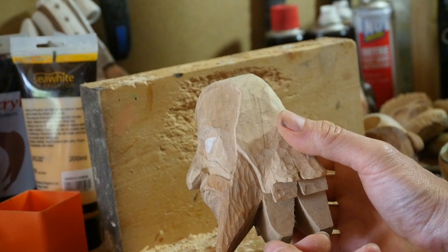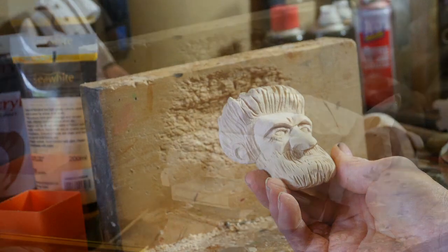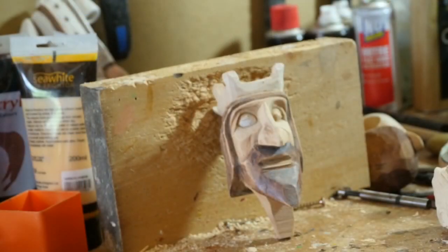I thought I'd put some of these up for sale. They won't be expensive, but rather than sit in a box with nothing done to them, people might be interested in buying them to turn into puppets, or at least see the carving structure, or have a go at tidying up or finishing the carving — which in a lot of these cases still needs doing.